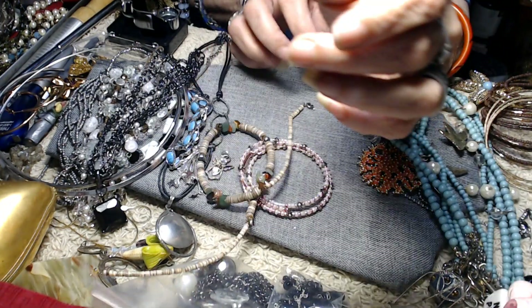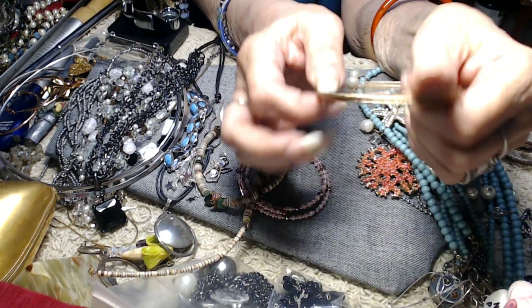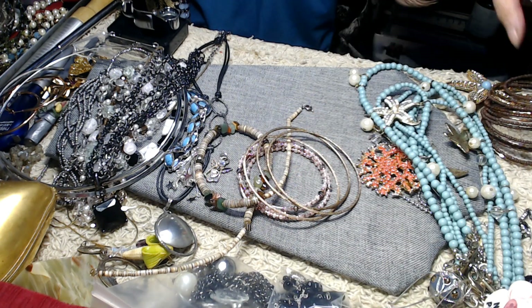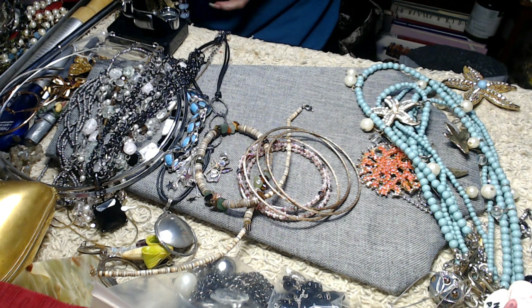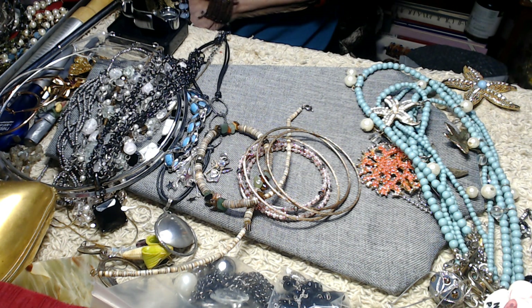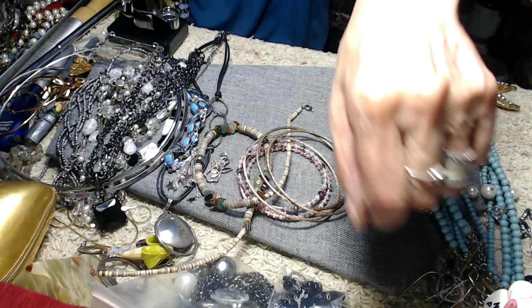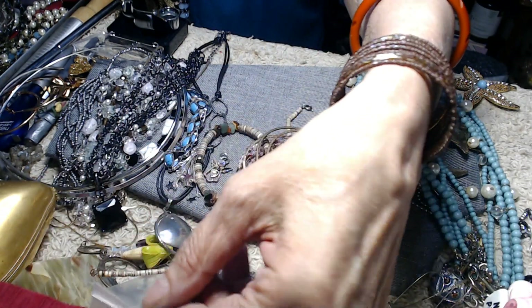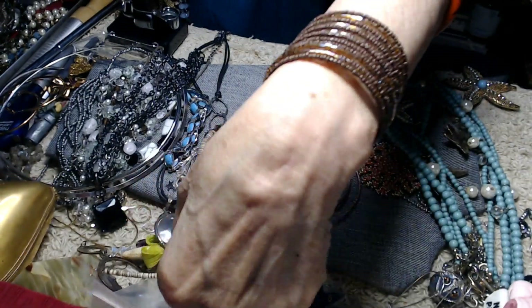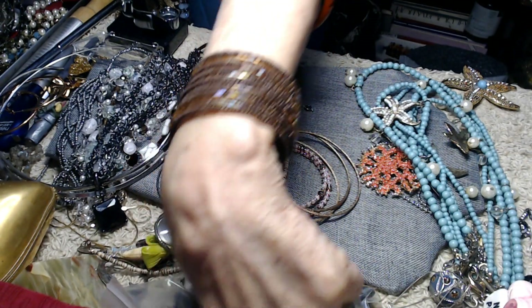Then we have these three bracelets, and this is a long wire bracelet. Let me put this on so you can see it — this is really pretty, the colors on it. It's all seed beads and beautiful beads. Very pretty.